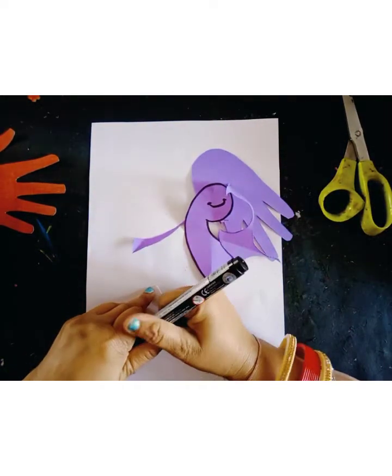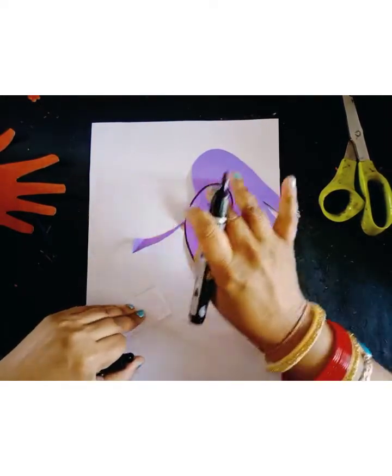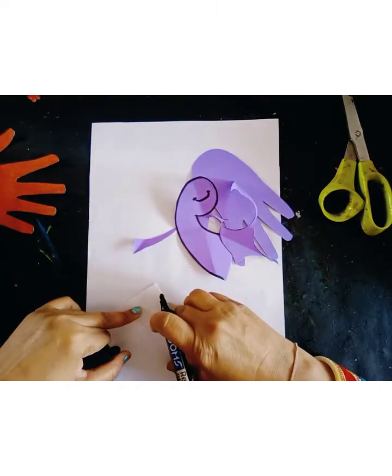I will use a marker pen. You can also use googly eyes — that is your choice.